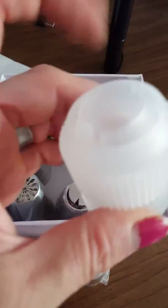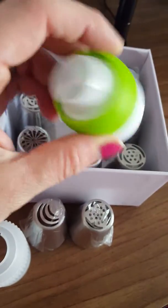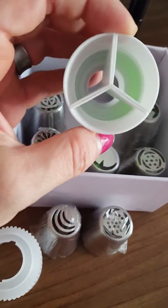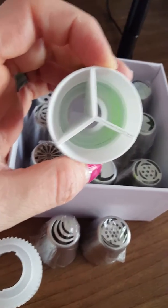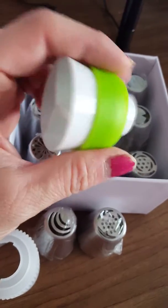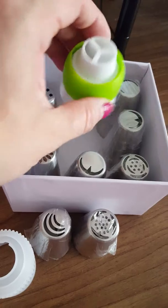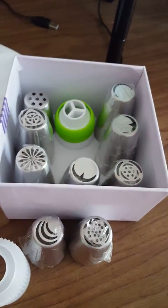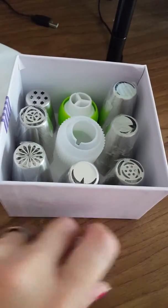Then you have your couplers. This is a three-way coupler, which is really cool because you can put three different pastry bags on it to have three icings go out at once. So you get that tie-dyed or variegated icing that is really popular and cool to look at, without mixing your icings together and ruining them — which I really like. I hate throwing out icing.